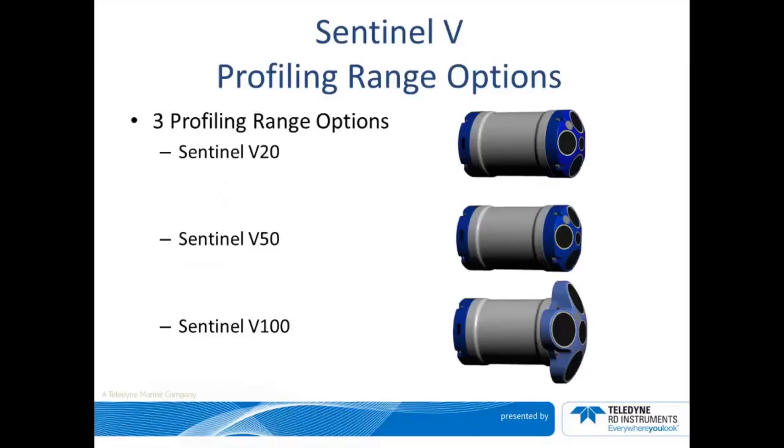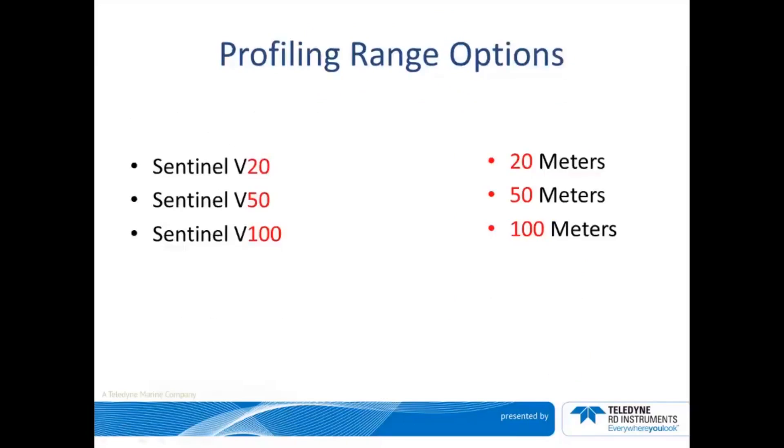The Sentinel-V is tiny but mighty and is available in three different profiling ranges: the V-20, V-50, and V-100. The V-20 performs best up to 20 meters, the V-50 is optimal up to 50 meters, and the V-100 performs well up to 100 meters.